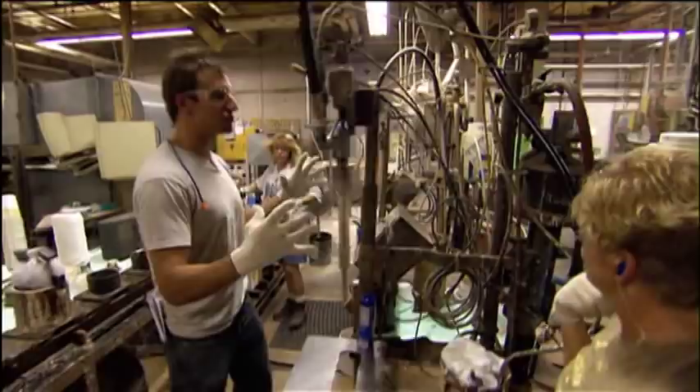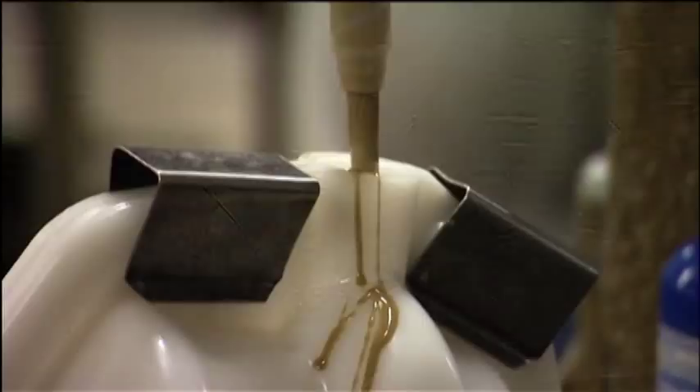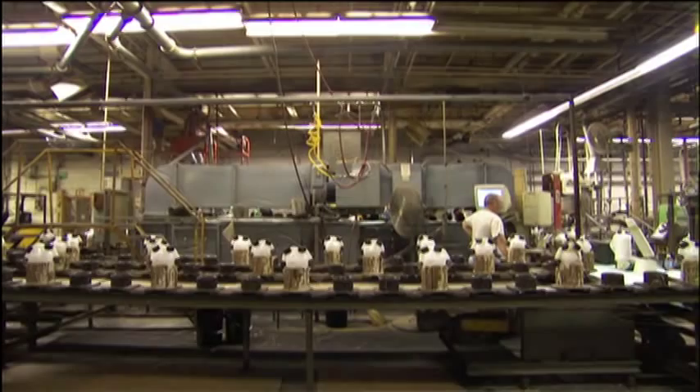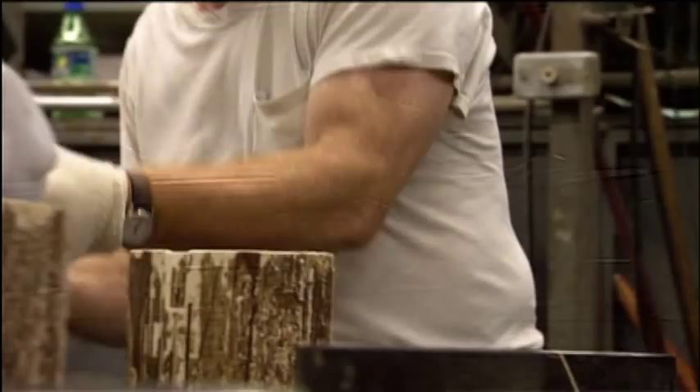All these mixtures of resins and plastics are brought together to this tube. I'm just going to fill this mold here with the resin that becomes the core, and eventually they're going to get baked and hardened. Once solidified, this resin becomes the center, or core, of the ball.